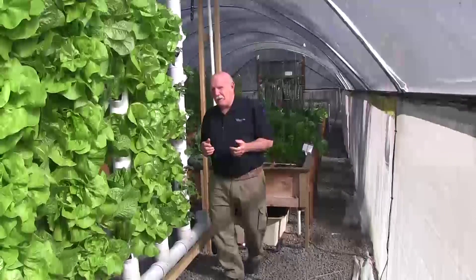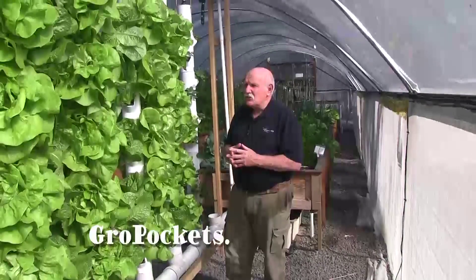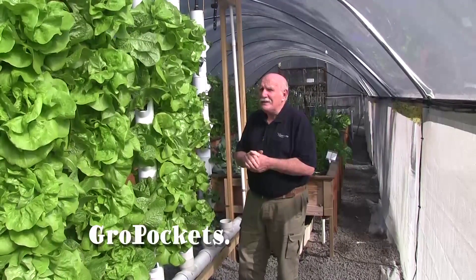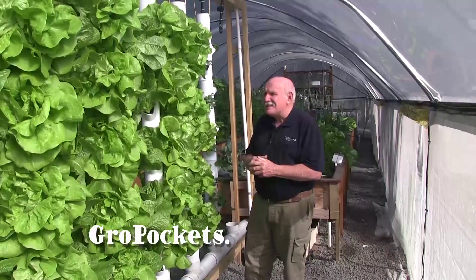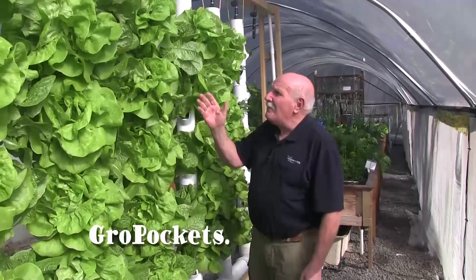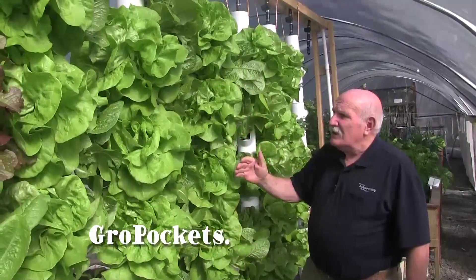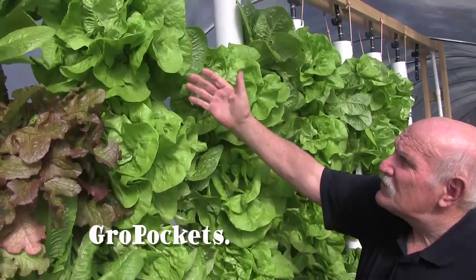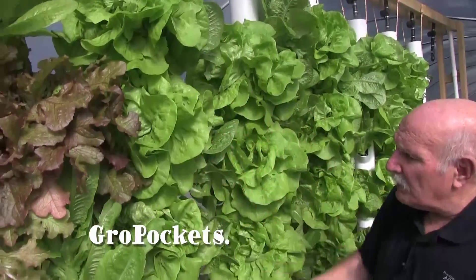We've reached the end of our trial period for this new tower system that comes from the USA. The pockets come from the USA and we'll go into a bit more description about that, but just have a look at the growth of these lettuce. Just look at them — unbelievable, fantastic, just look at that beautiful stuff. You just couldn't better that. Absolutely wonderful.